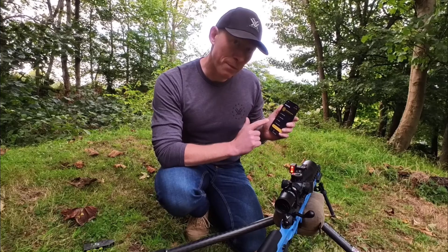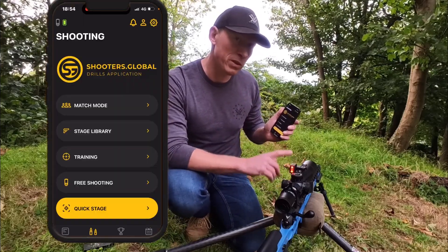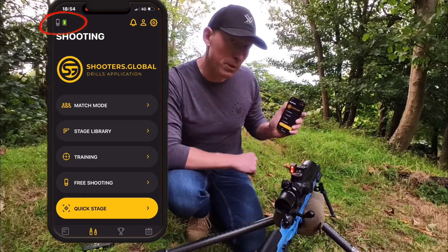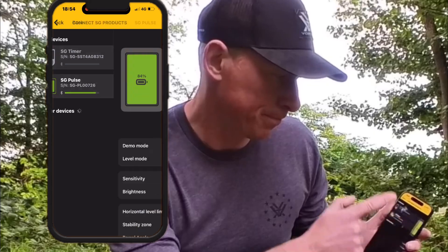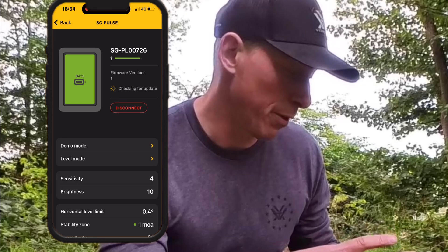Let's now go through the drills app with the SG Pulse. We've already connected our SG Pulse during the initial setup, so when the SG Pulse is switched on, you'll see there is a green icon in the top left. Tap on that icon and you'll see SG Pulse. I'll just go through the menu now.